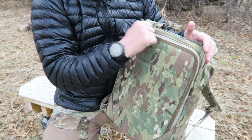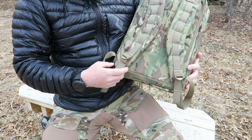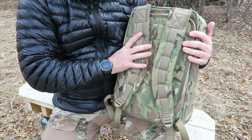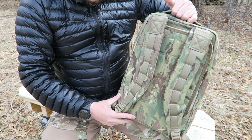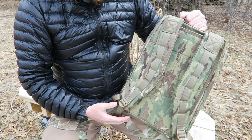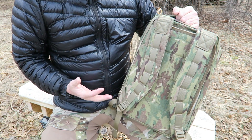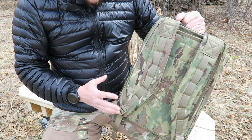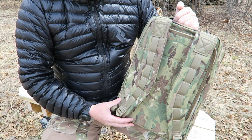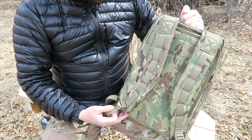YKK zippers — very, very fluid YKK zippers. Down at the bottom of the shoulder straps there's no quick release. This is just made to be a day ruck for everyday purposes; it's not specifically made for any one task. So you're going to see it's pretty plain Jane — there's not a whole lot of compartments. It's just got the basic stuff that you need and you can set it up however you want.